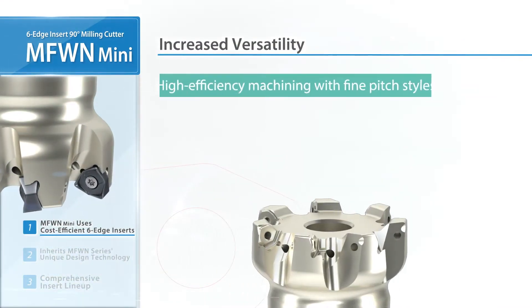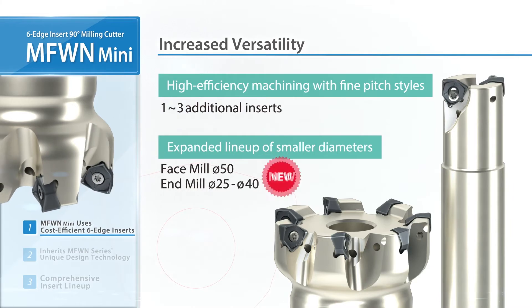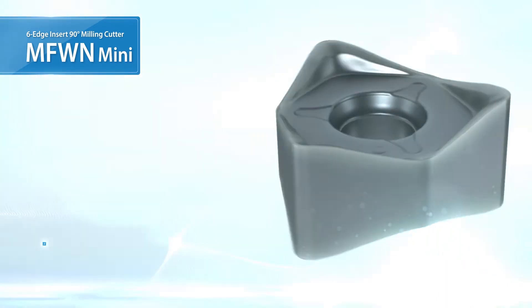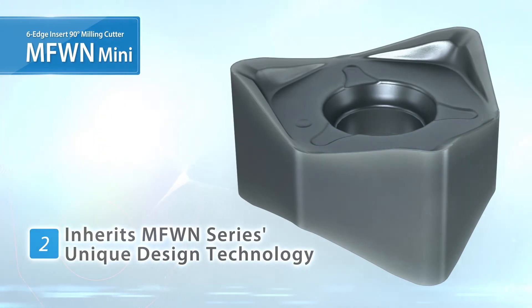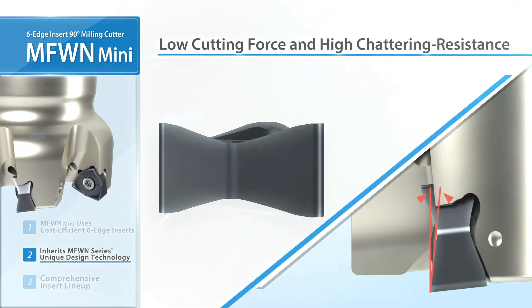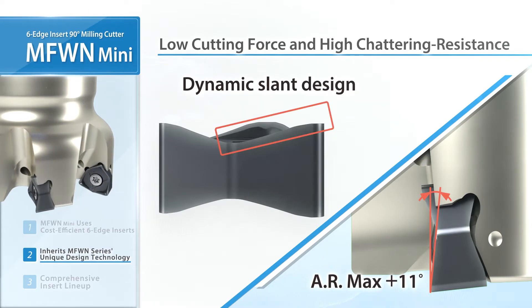The MFW-N line now carries all new diameters for various machining solutions. The smaller inserts use the same unique design as the current MFW-N lineup: a large axial break with low resistance, and a dynamic slant design that reduces initial impact when entering the workpiece.